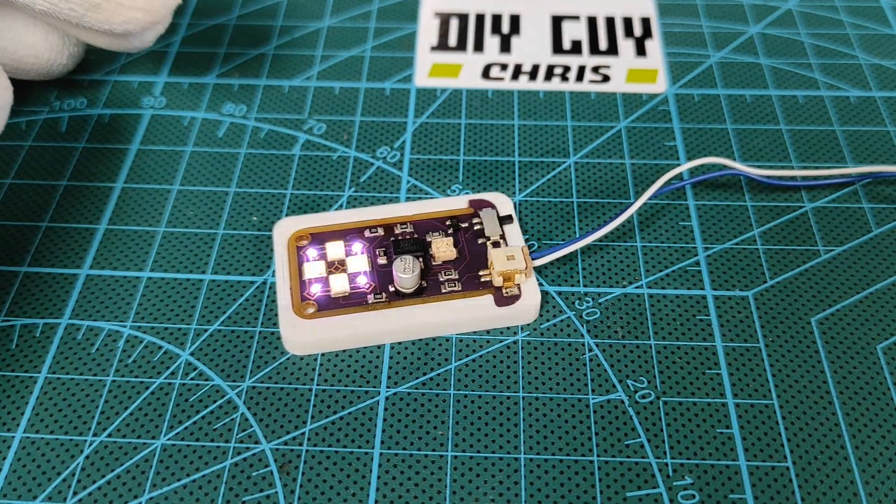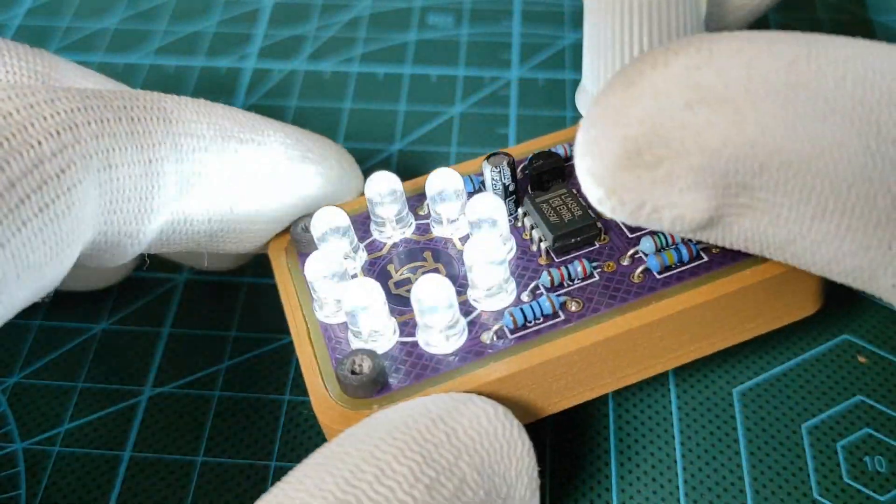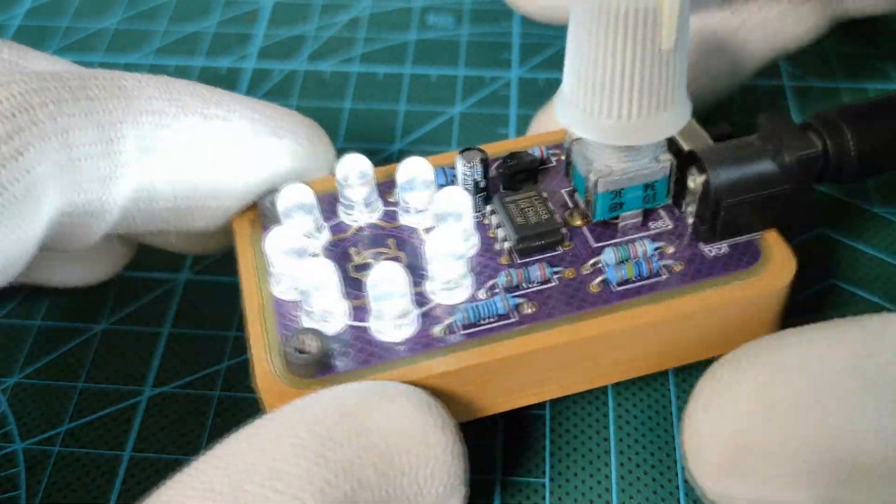Hey guys, it's Chris. In a new tutorial, as always, we are building a new electronics gadget here. Today's project is the small version of the light breathing circuit that I made on my previous video, and I will show you how to make it. Let's get started.